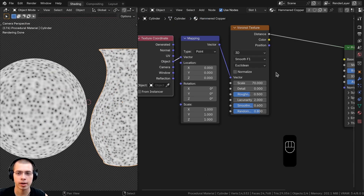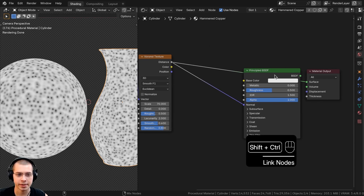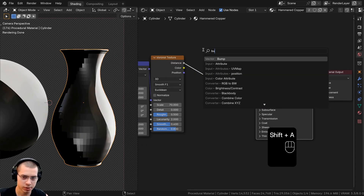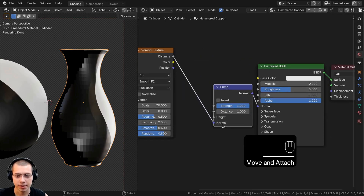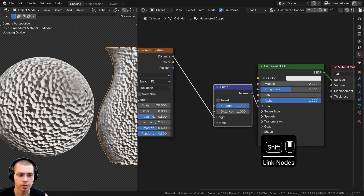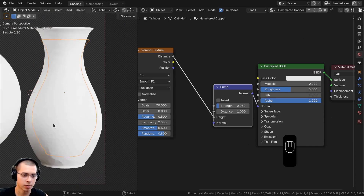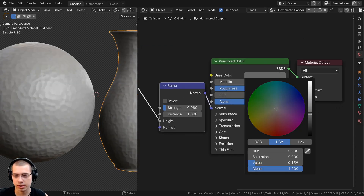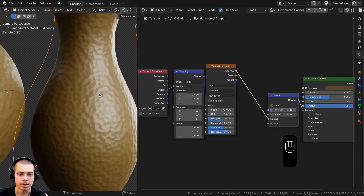Plug the Distance output into the Normal to add bump. Ctrl+Shift-click the Principled shader to preview it — there will be weird shading issues because we need a Bump node. Search for a Bump node and place it between the Voronoi and Principled Shader, routing Distance into the Height input. Set the bump Strength down to 0.08. For the base color, set a dark brownish color temporarily so we can see the effect better.